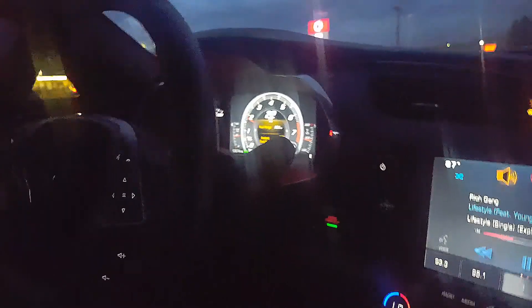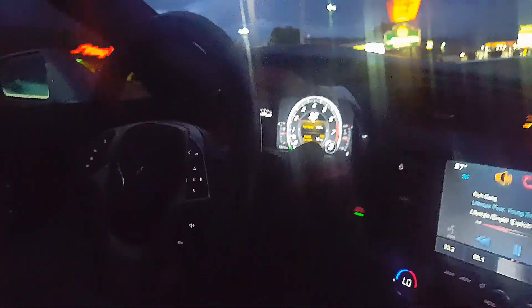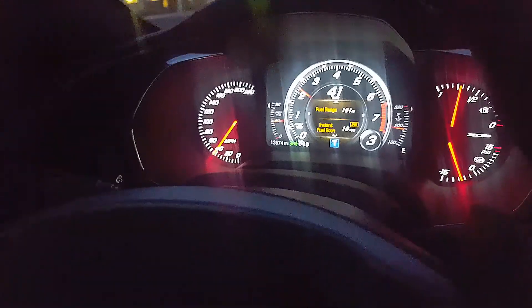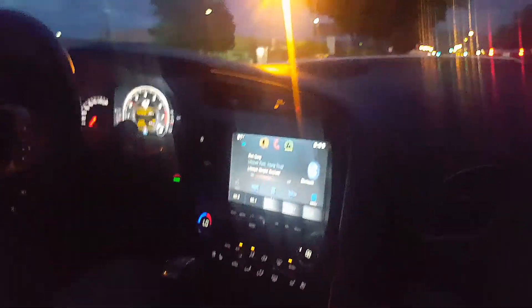It's got the digital speedometer, so that's pretty cool — a nice feature. It just reminds you of the exotic cars. You see the Lamborghinis, Ferraris — all these new cars have that digital display. It's pretty cool. And you can see it goes to 220 miles per hour. Will I ever get there? Not sure.